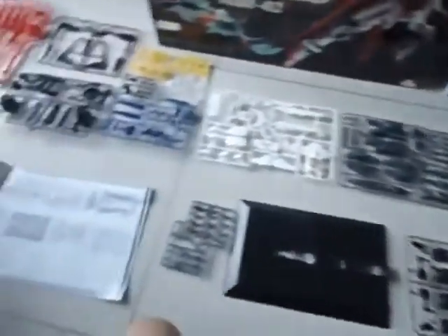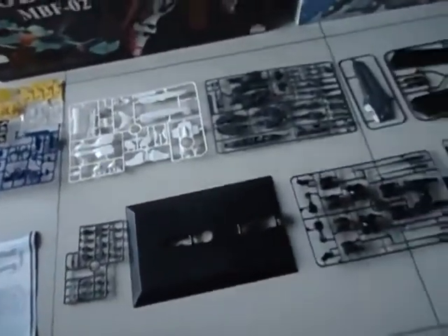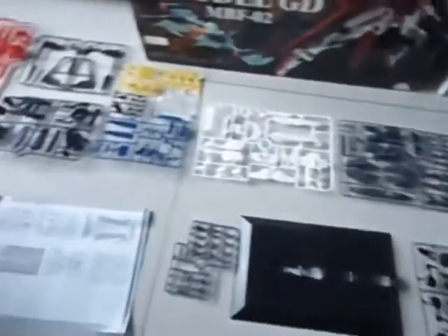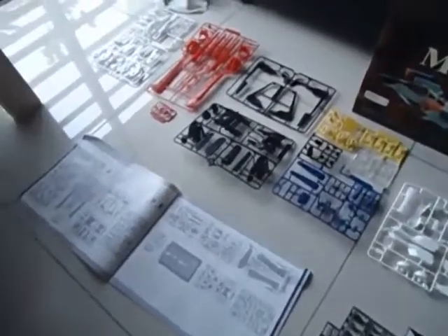So this is the Sky Grasper parts. It's all plastic — of course, not metal unfortunately. Well, the metal ones — what is it called? Chogokin. They are too expensive, 100 bucks upwards.